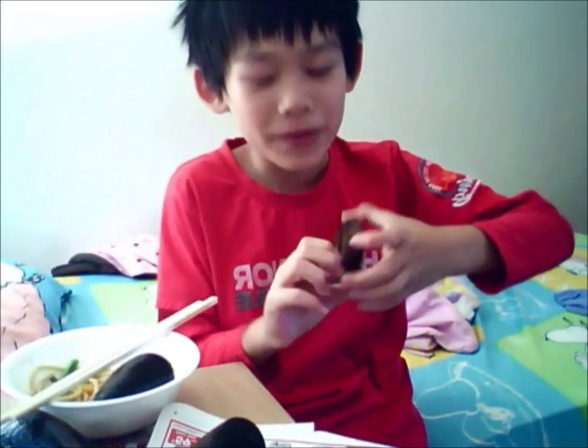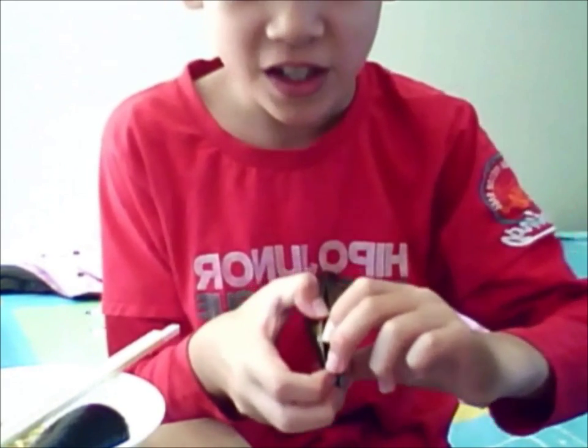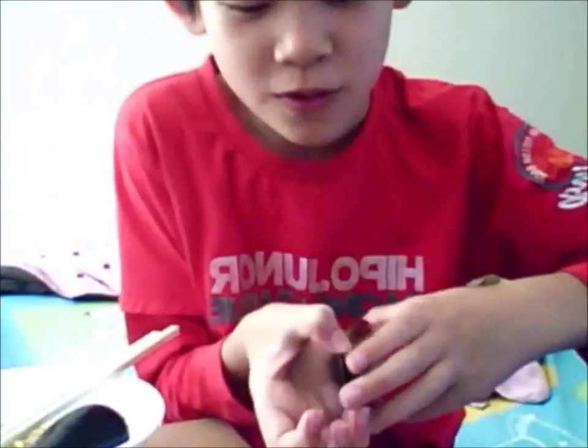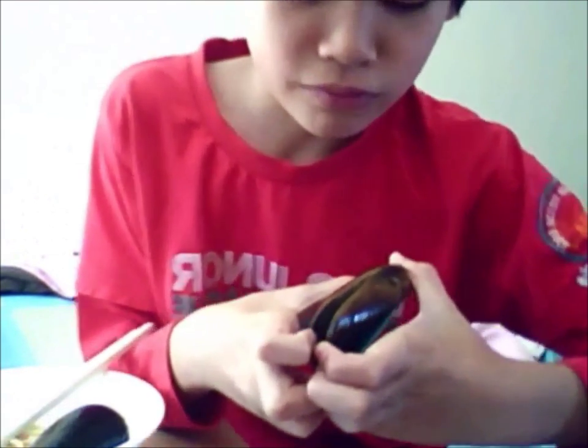Sometimes when you open it, it will hurt your hand, so this is how you open it. You put two fingers on each hand there, and then you just pull it.